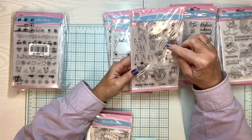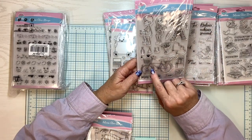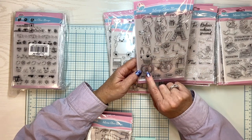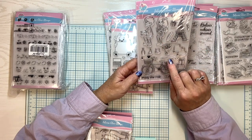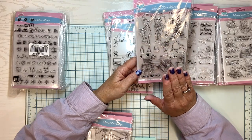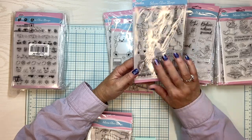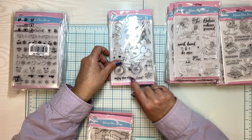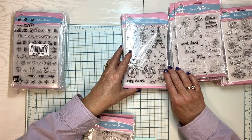Oh, Eiffel Tower. Look at how they've done this — if you mask the little boy and then mask the little girl sitting on the back of the bike, and then stamp the bike, when you unmask everything it'll look like they're sitting on the bike. Maybe we'll have to do this in the process video so you can see how that works out. It says enjoy the ride, love.